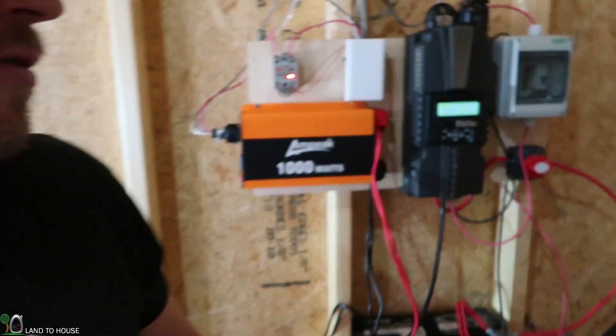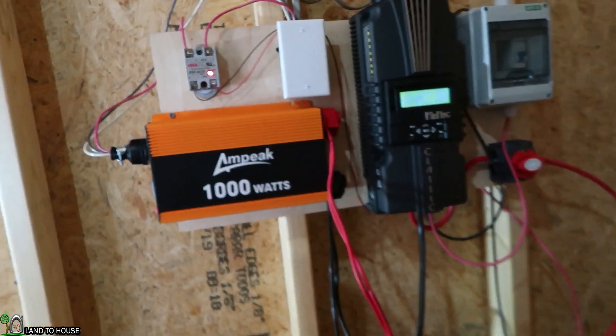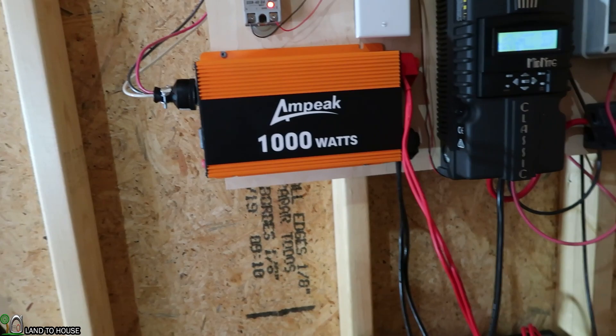If you want to purchase one of these, I have a link in the description down below. It is an affiliate link so I'll get a very tiny percentage of that sale. But so far it's working well — I will update you if things change in the future. Thank you so much for watching. I anticipate using the tool shed to do a lot of filming and it's going to be so nice to have power out here. Be sure to subscribe, hit that like button, and I will see you in the next video. Bye.